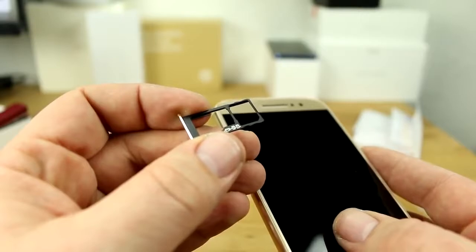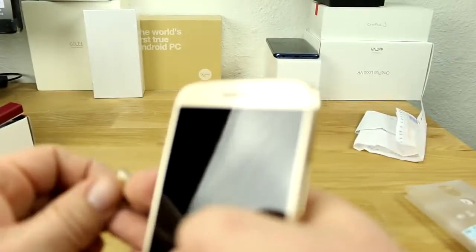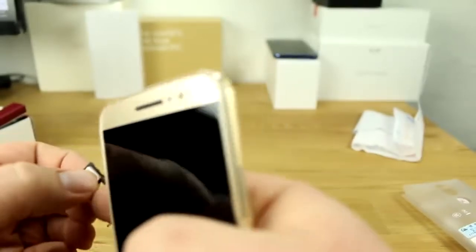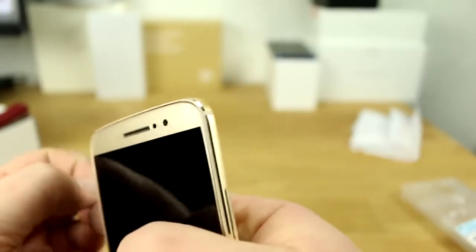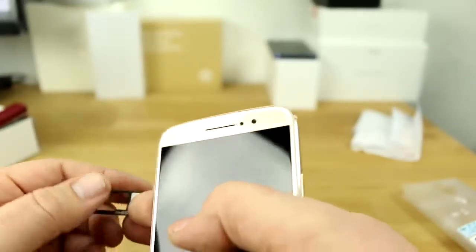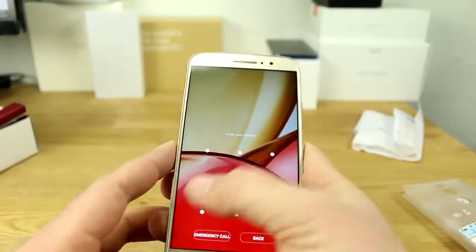The slot also doubles as a microSD slot. I'll put in a T-Mobile SIM for Germany. One thing to remember about the Chinese version is that it only supports Chinese bands. You get most bands you'd expect in Europe, but they're limited to Band 1, Band 3, Band 7, and a bunch of other Chinese bands — Band 20, which is mostly used in Germany, is not supported.